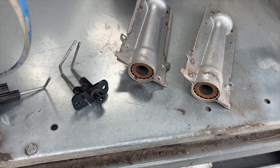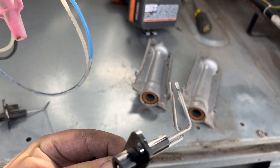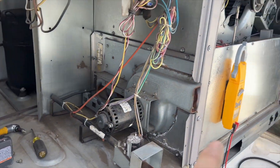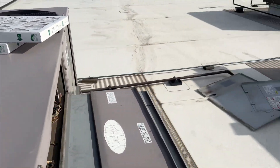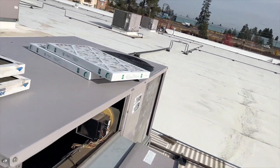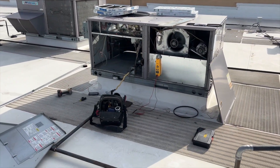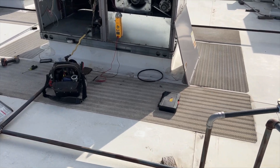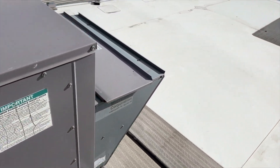We got everything all cleaned up — it's looking a lot better, definitely a lot better. We're going to put it all back together and then get our filters and belts done. November 2020 — two years ago — it hasn't been serviced for at least that long. Based on the condition of the burners, it was probably just filter changes. We've got our filters and belts ready to go.